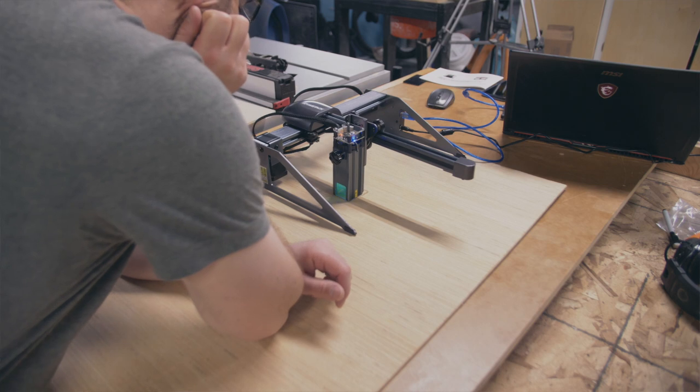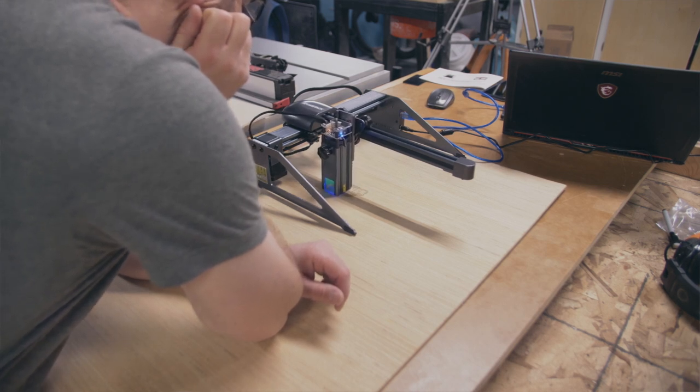Luckily I have both, so I just use my PC. But if you only have a Mac, you're going to have to look at LightBurn. For someone being introduced to lasers for the first time, this is a really great option. I'm excited to continue using it — I'm going to test it on way more things. I just really wanted to see how it would work in my realm, in the wood shop, and see if I could add it as a beneficial tool.